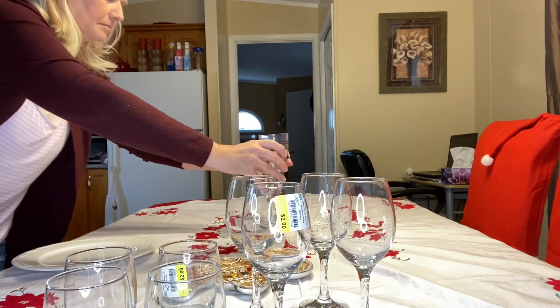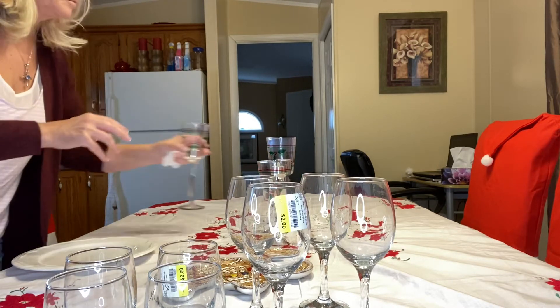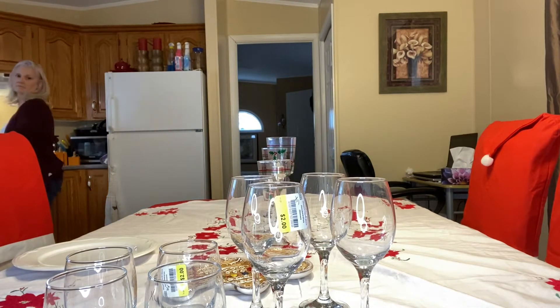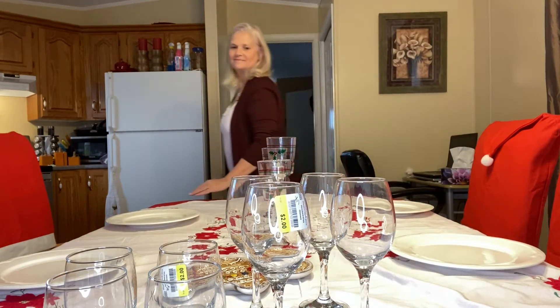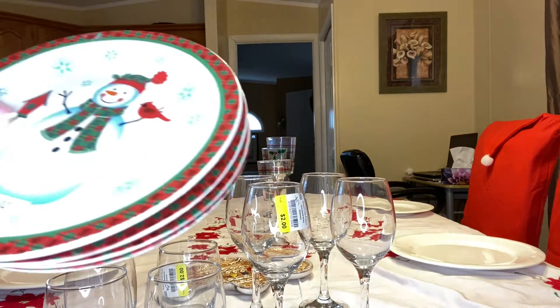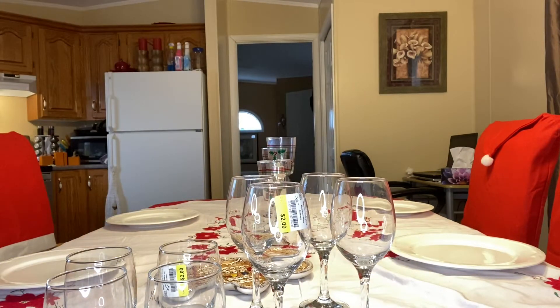I also found this cute little gingerbread man plate, and these three tiered candelabras that I just put some tea lights in — they were fifty cents each at the mission. I then incorporate some of the dishes I already had. I also picked up these cute little snowman side plates for a dollar each; the set of four was $3.99.